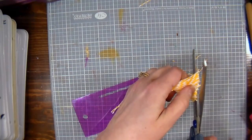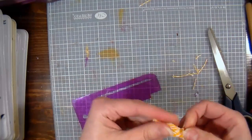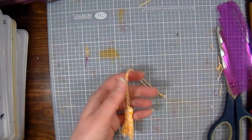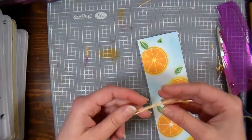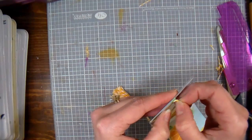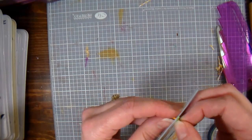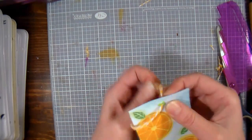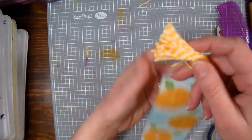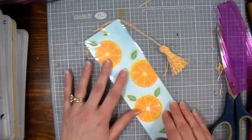That's all there is to making a tassel — you can do this with whatever yarn or string you like. The Baker's twine is such a fun touch, especially with a fruit themed bookmark; it reminds me of a preserve or something. Then I put my ends through the eyelet, pull that knot right through, and do an overhand knot to secure it. And there we have our cute little bookmark and tassel!